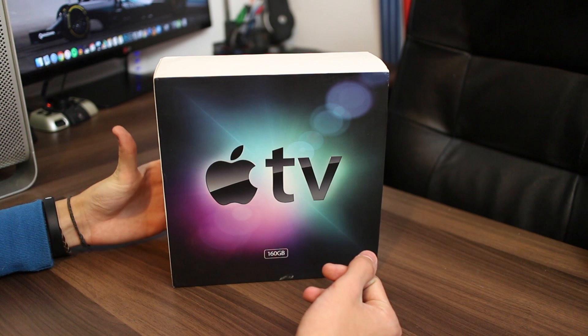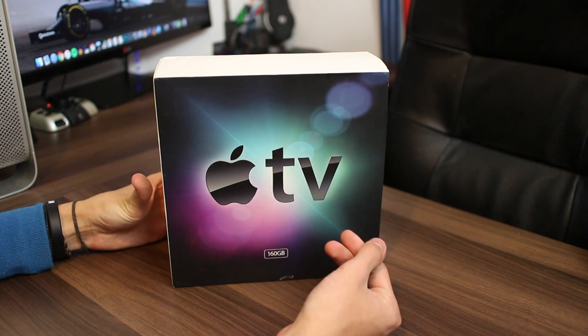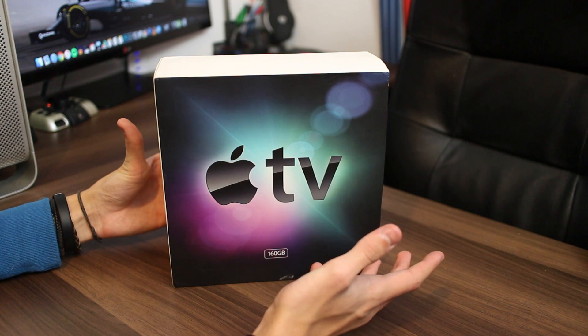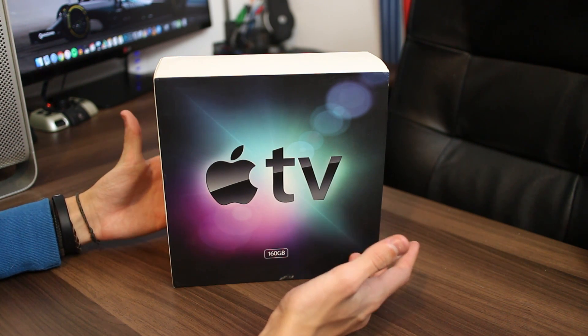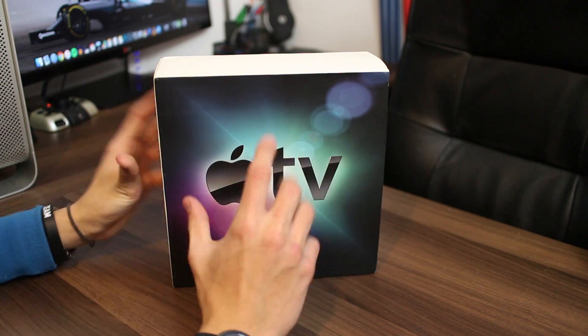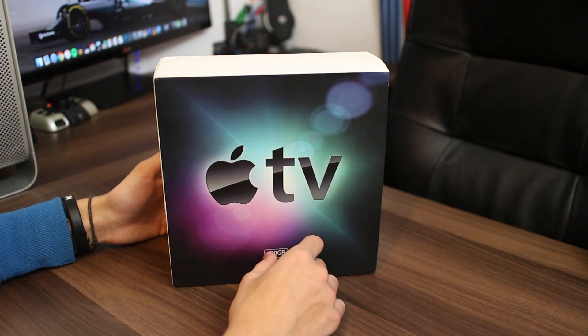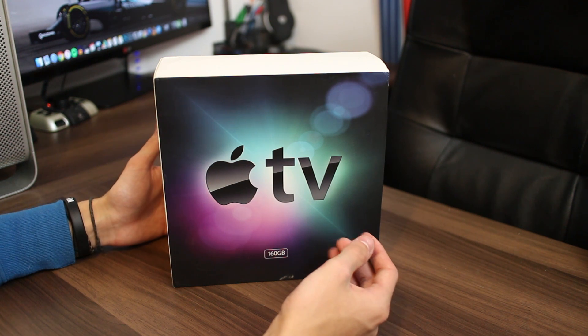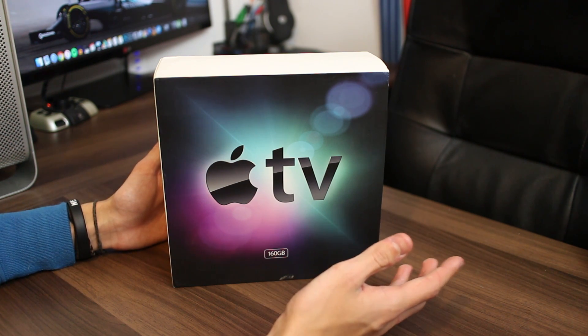It had a 1 GHz Pentium M processor, 256 MB of RAM, and the original OS it ran was basically a modified version of OS X Tiger. So it is very much a little PC, and as we'll delve into in a minute, you can run a full-blown Debian install on this if you wanted to.